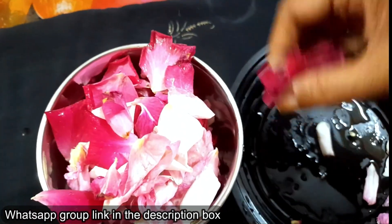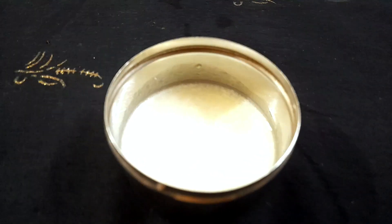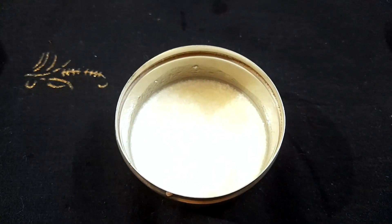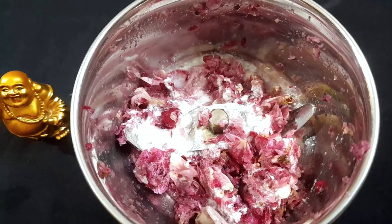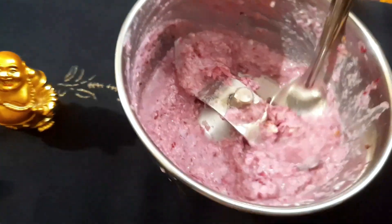We are going to clean the rose petal powder. We have 1-2 spoons of curd — it is super! We are going to put the curd on top. We are ready to put together a hair pack, and we will add the next ingredient.